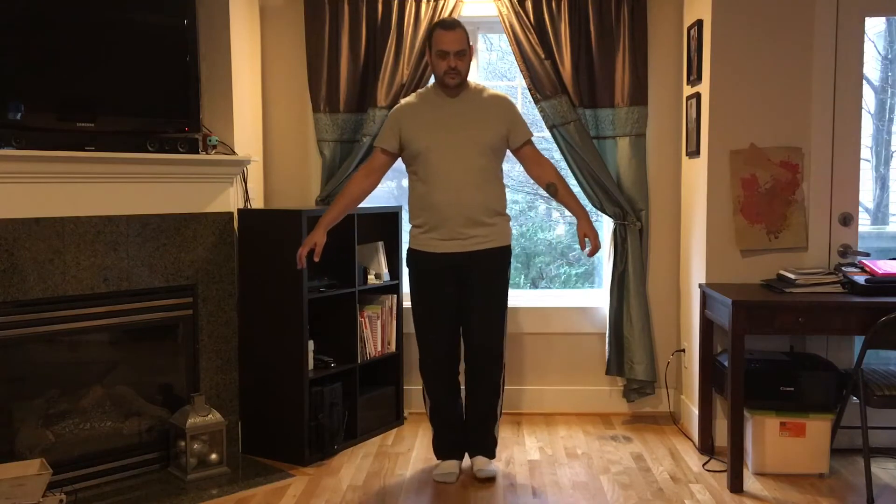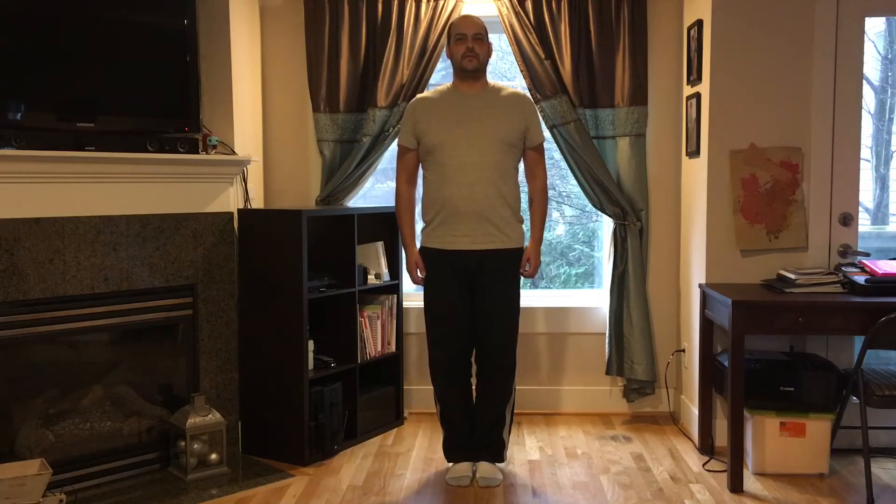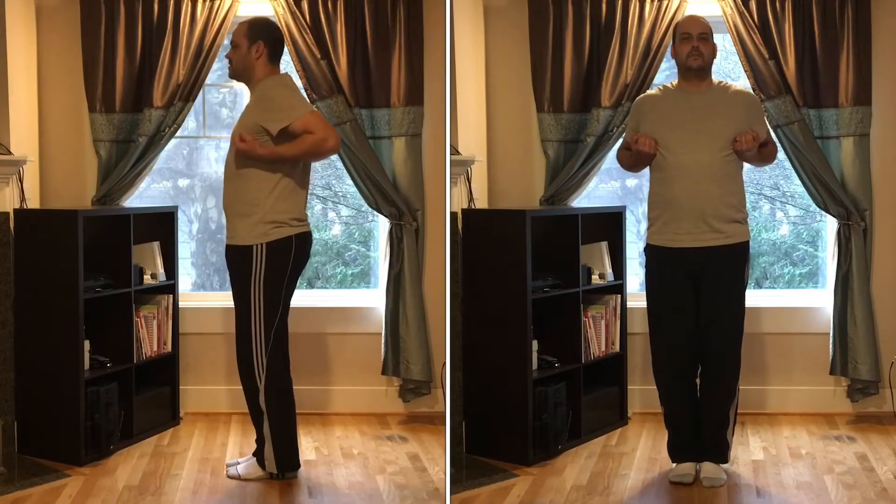At the end of the video I've got a couple bonus exercises that you can do, so make sure you stick around to the end. Let's get into it. First, stand feet together side by side, arms down by your side, nice and tall. Then bring your fists up into chamber.